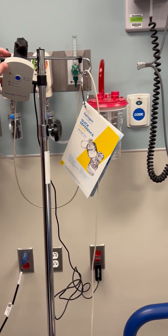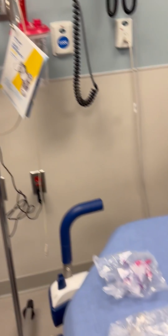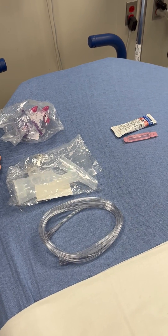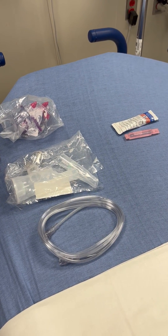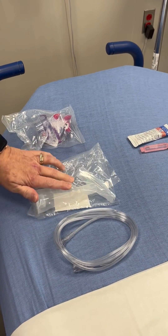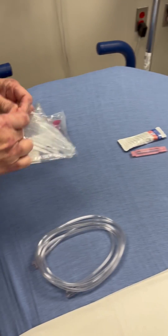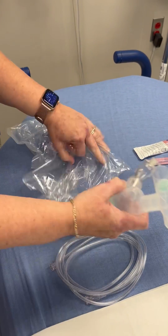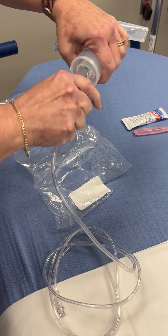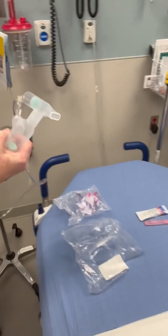The second part we're going to do is we're going to put together our nebulizer. We're going to be doing a racemic epinephrine treatment for a child that has been diagnosed with croup. So we have our pediatric mask, we have our Aerogen nebulizer with chamber, and oxygen tubing. We're just going to open this up and the tubing is going to go underneath, and then we're going to plug this into our flow meter.